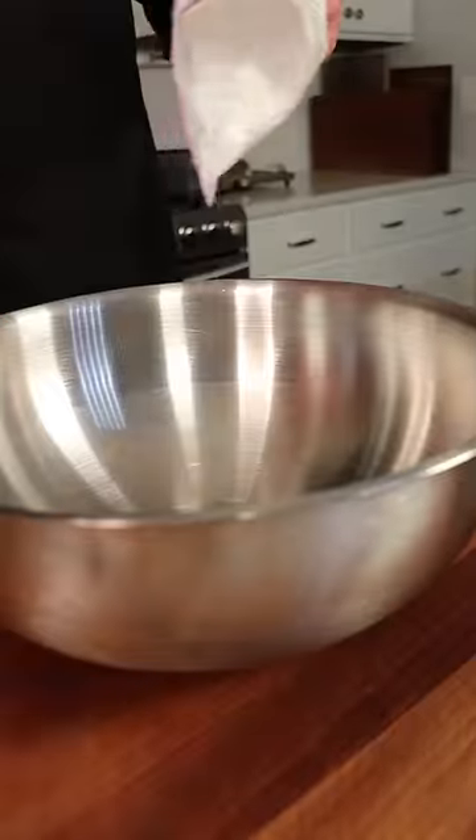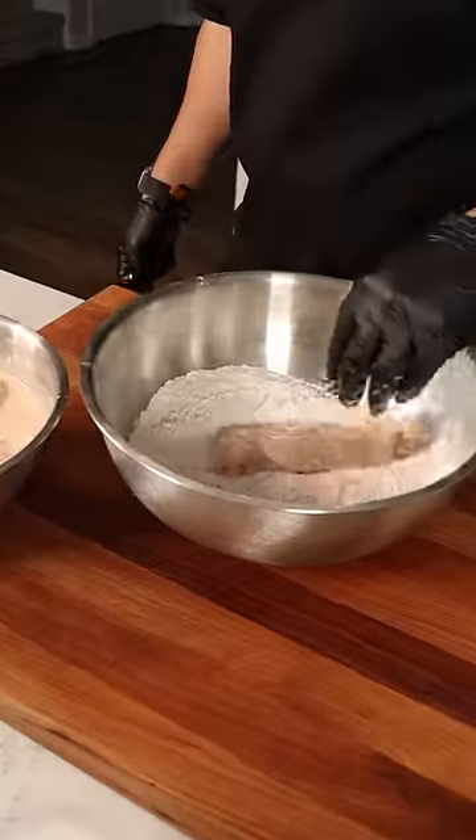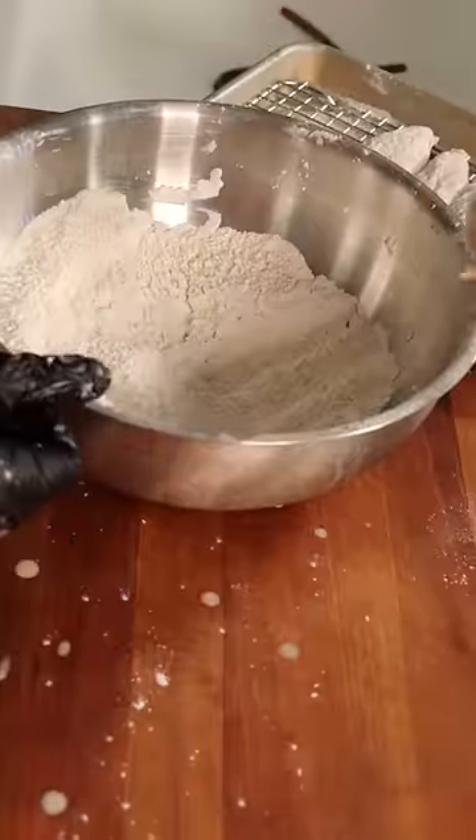Drop your tenders into the cold plunge and then marinate until we lose patience. The dry batter gets potato starch, flour, and baking powder with the same seasonings as earlier. Drop a tender into the dry batter, back into the wet, and then one last time into the dry.